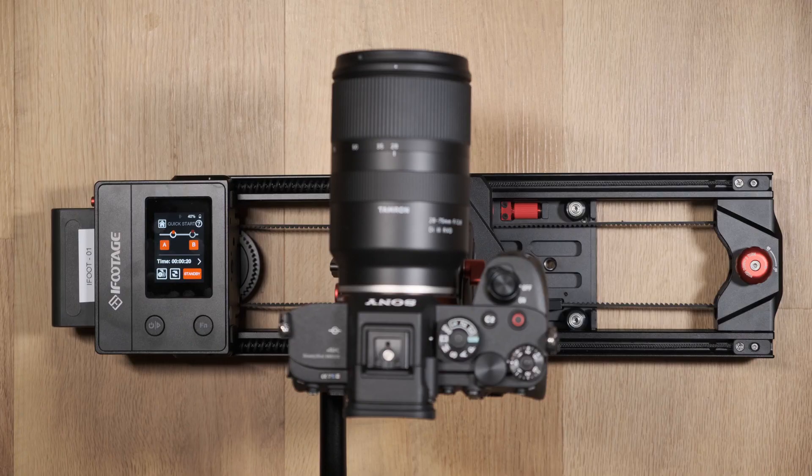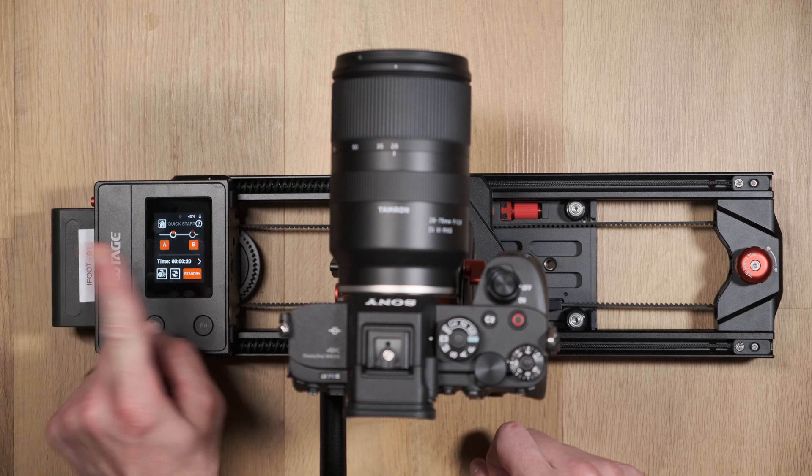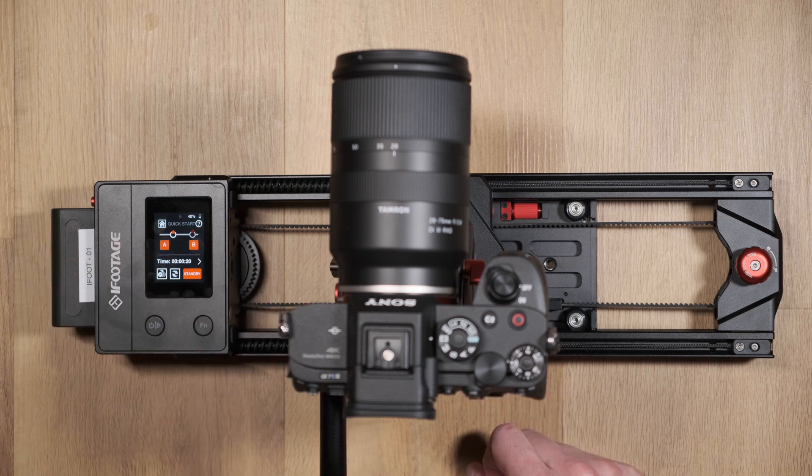Note: when a keyframe point is not being set, do not try and slide the base plate along the slider. It should only ever be moved when setting a keyframe, as trying to move it at any other point will potentially damage the belt and the mechanism.